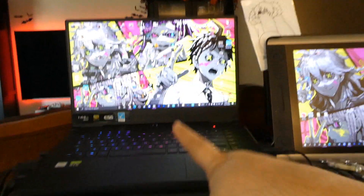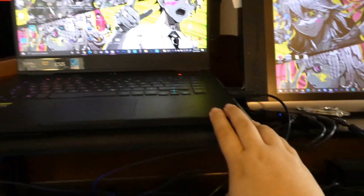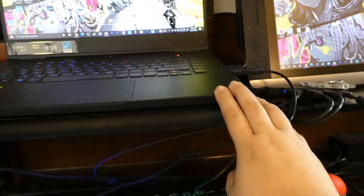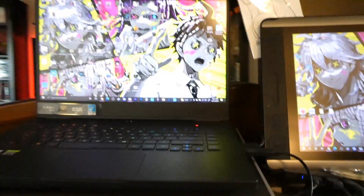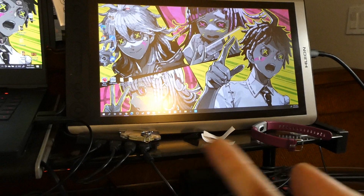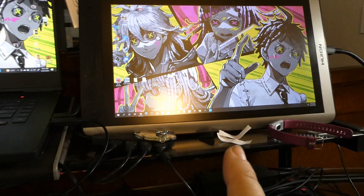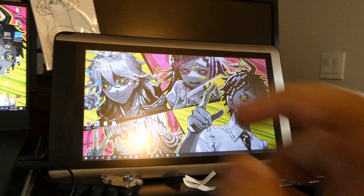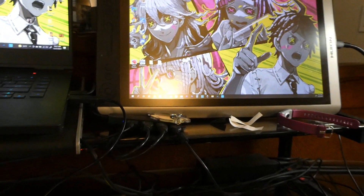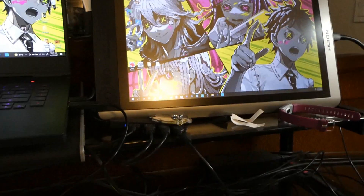This is where I do most of my work. This is my laptop — it's a ROG Zephyrus, we got it back in 2019. Here is my Huion Canvas GT 15-20, I think it's the 2018 model. It has so many dead spots that it is now just a second monitor — I don't use it for its intended purpose anymore, but it's a nice second monitor.